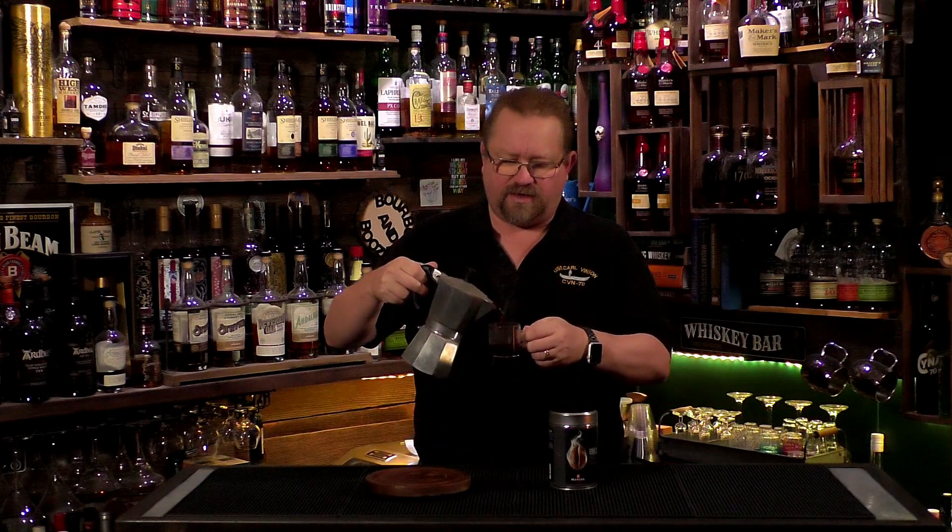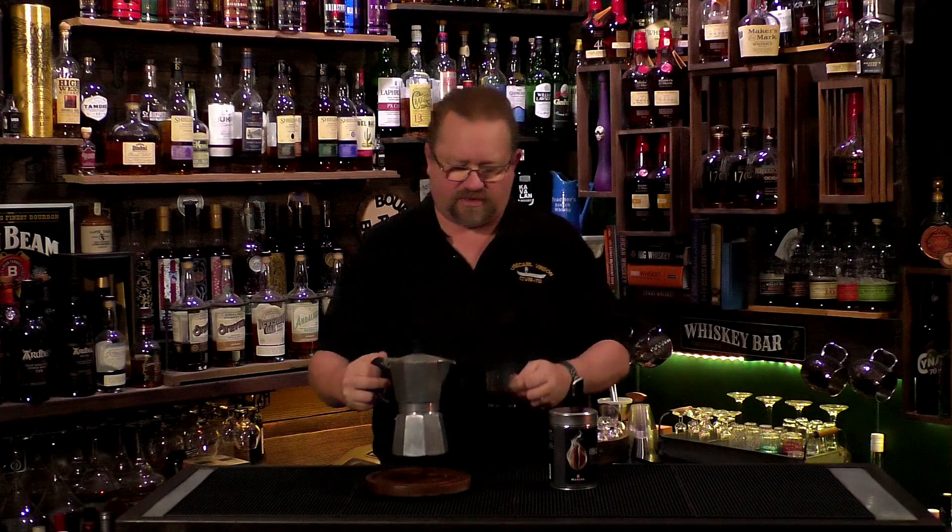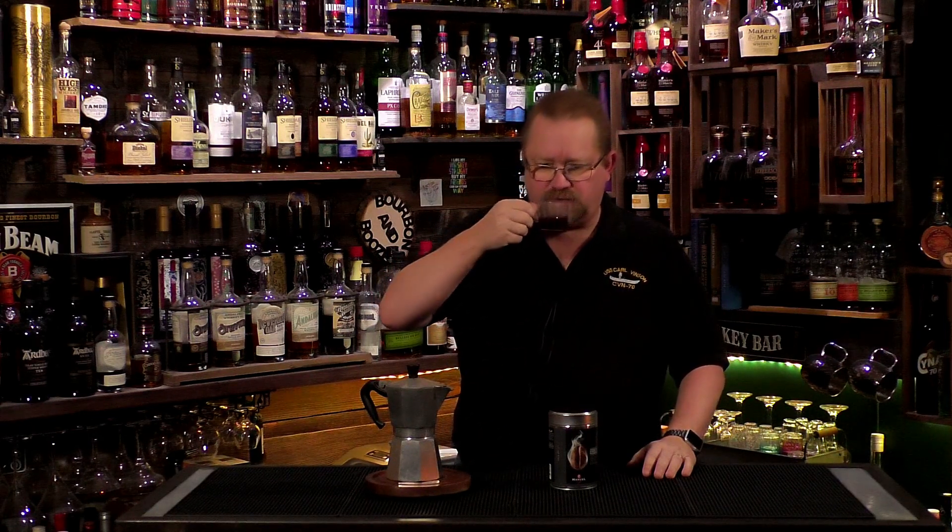Gorgeous color — nice and chocolatey dark. It was a pressure-seal can and when I opened it, it just smelled so good. Very earthy, very dark, very nutty. Doesn't smell too acidic at all — it's a nice smell.